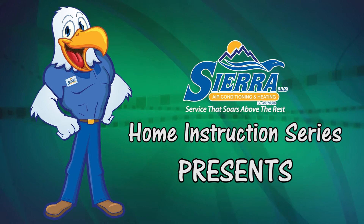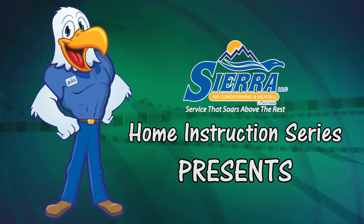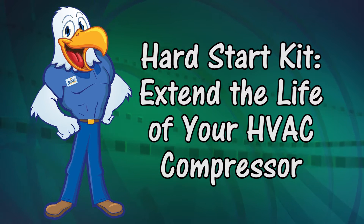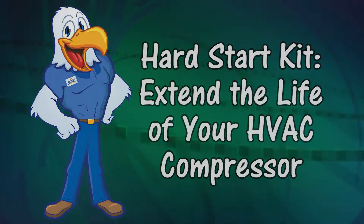Sierra LLC Home Instruction Series presents the Hard Start Kit. Hi guys, I'm Kyle with Sierra LLC Service Manager. Today I want to spend a couple minutes talking to you about hard start kits.